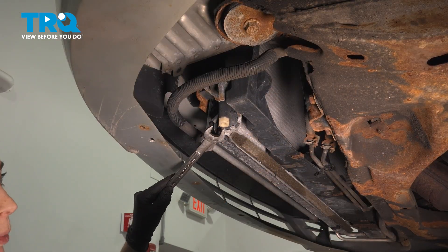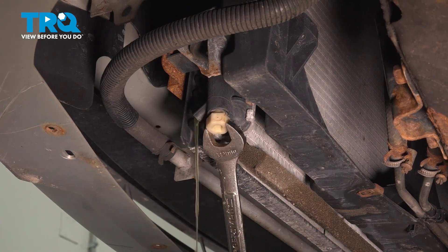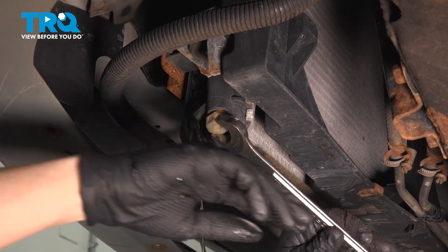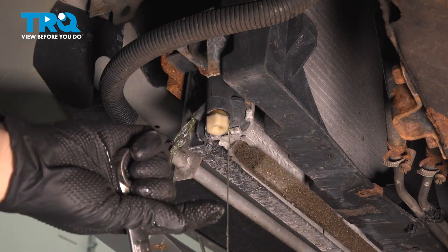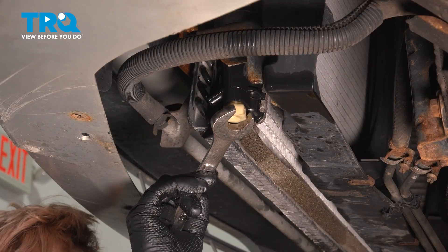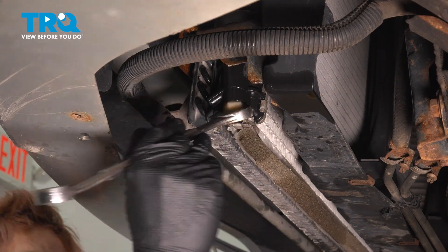Using a 19mm wrench, you're going to unscrew your radiator plug and drain your coolant. Now that you have drained your radiator, you can close down the plug.